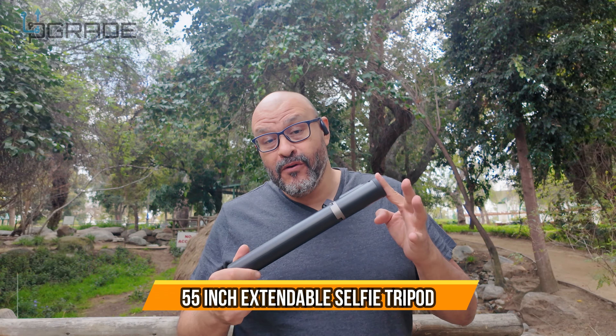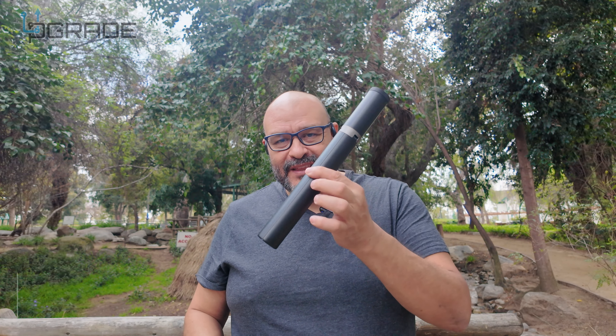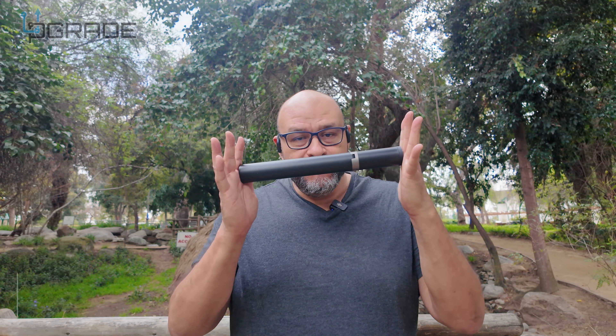Today we're going to look at a portable selfie stick slash tripod because it's all built in with itself. If you guys can see, it's very portable and easy to transport. I'm actually outdoors today testing it out and so far I'm loving this thing. It does have a little remote control — if you guys can see it right in front.